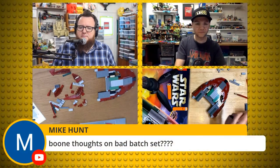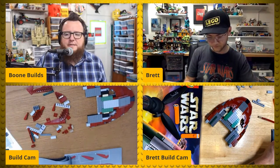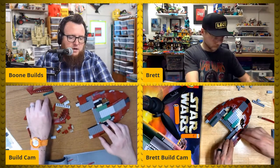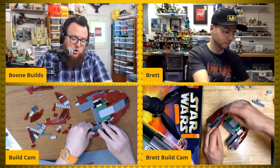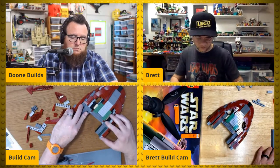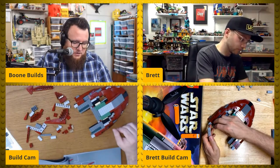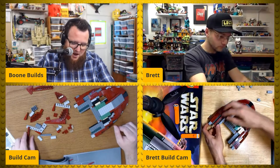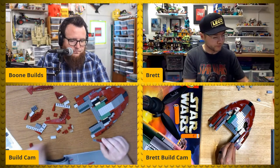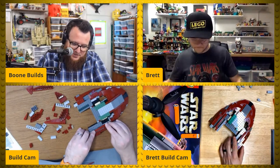Mike asks thoughts on the Bad Batch set. I haven't taken a close look at it. We talked about Bad Batch earlier — I haven't started watching yet. The characters are a really cool looking take on clone trooper era uniforms, but I am a novice on knowing much about the Bad Batch. When you watch Clone Wars you'll learn more about them.